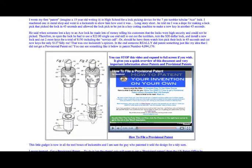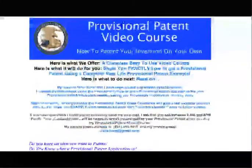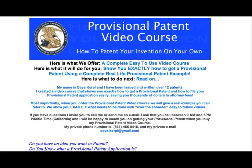Let me make it really clear: you do not need to spend money or send your inventive idea to fancy companies that charge you $500 to file a Provisional Patent application.